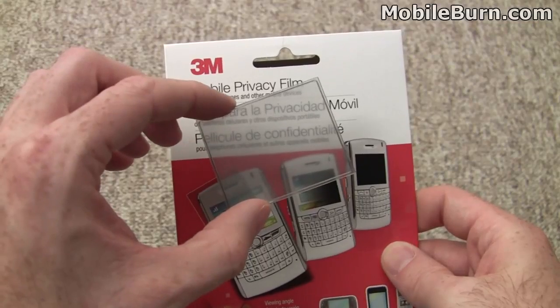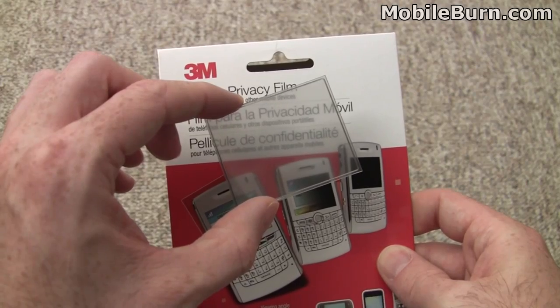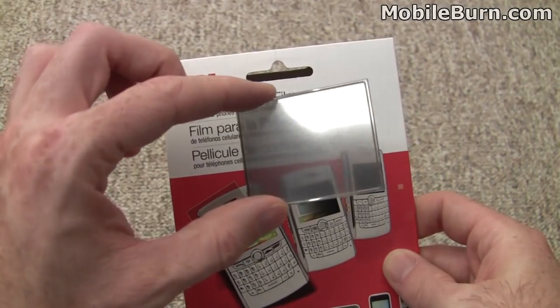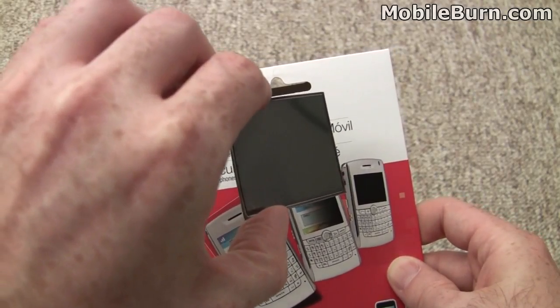This is the film right here, and right off the bat you can see it does have a slight tint to it. It's not particularly dark — it's not like a pair of sunglasses or anything — but it's definitely not exactly clear. When we tilt it to the side, you can see how it quickly blacks out. It gets gradually darker and then goes totally black.